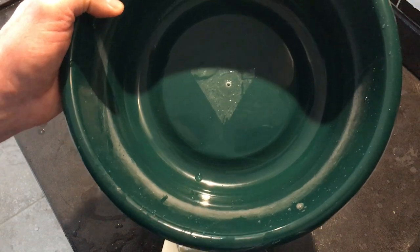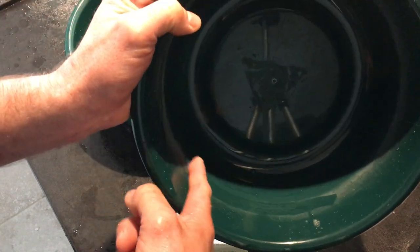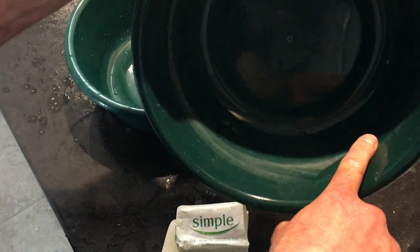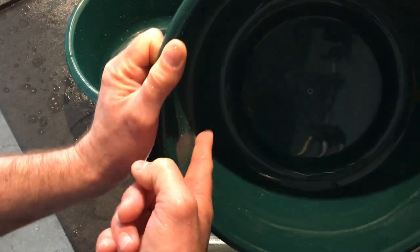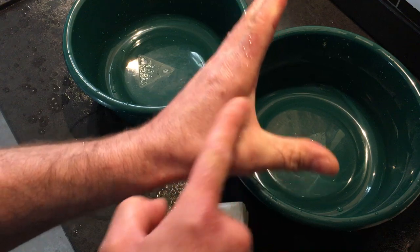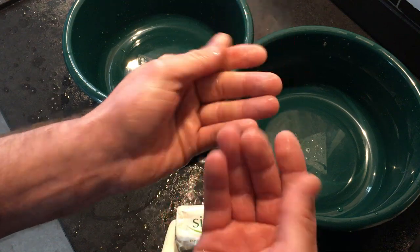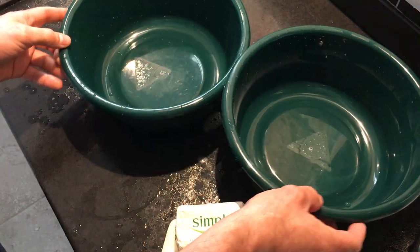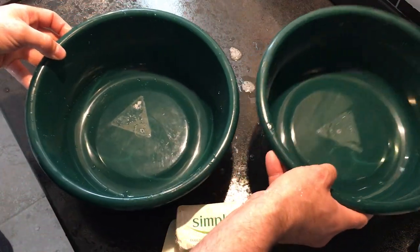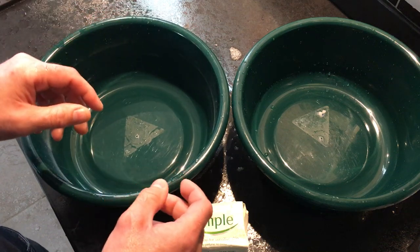Eczema sufferers and people with sensitive skin find this is the problem — all of this soap scum gets trapped in the pores of your skin and dries your skin out. If I just take some here and rub that into my hand, it just disappears; your skin just soaks it all up. That's what causes all our dry skin. So if you want nice clean baths, soaking in nice soft clean water, you need to fit a water softener — there's no other way to do it.